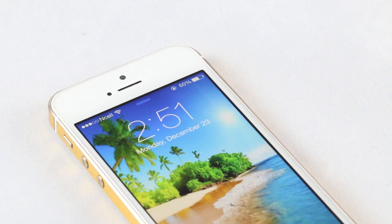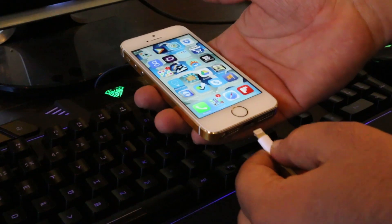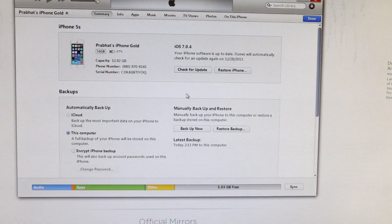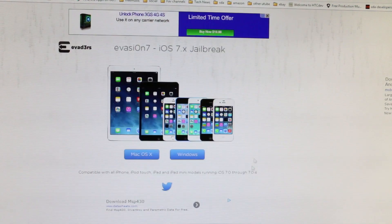First, make sure your battery level is at least 60%. Now connect your device to your PC using the official USB cable. Now launch iTunes and perform a backup. Once done, close iTunes.